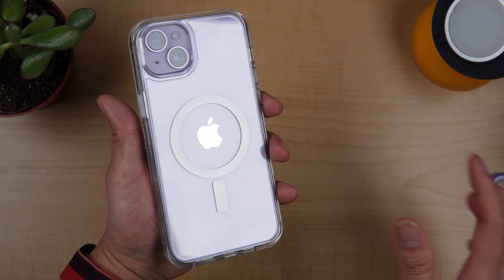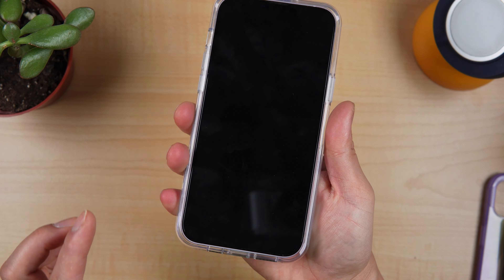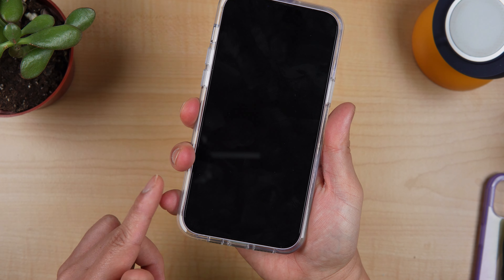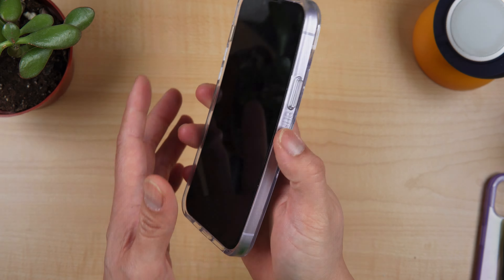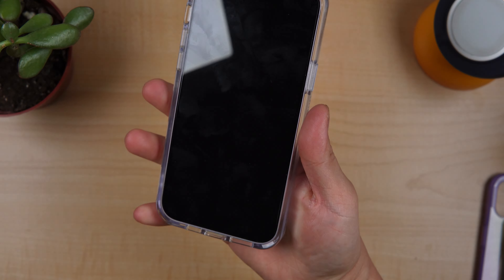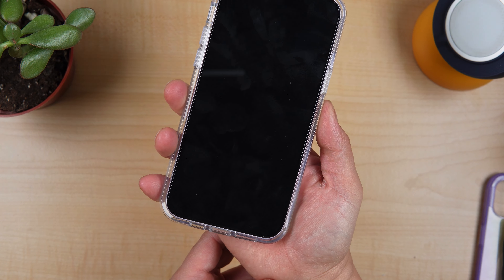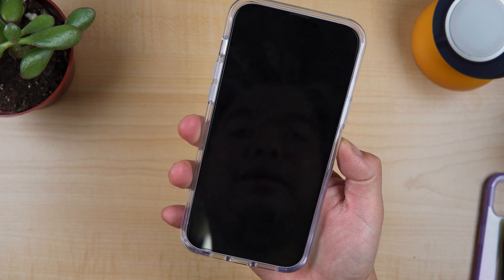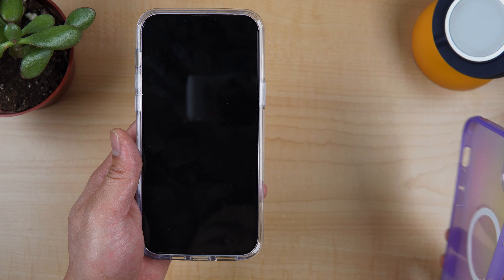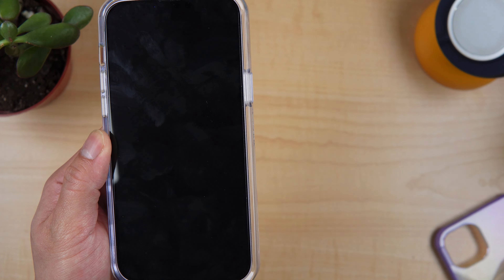How does it feel in your hands? For me, it always depends. Right now I feel like it's really, really grippy. But there are times when my hands are oily and it turns out to be slippery, depending on the day. Right now I would say very grippy. And compared to the PopSocket PopWallet, I feel like it's not adding too much bulk — that's another good thing.